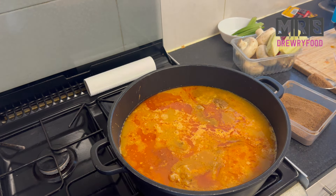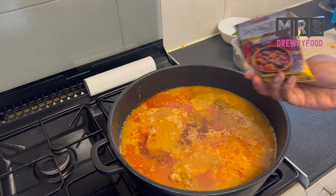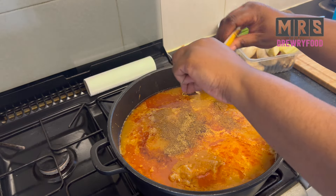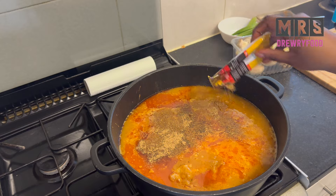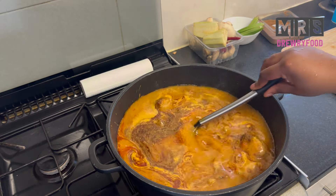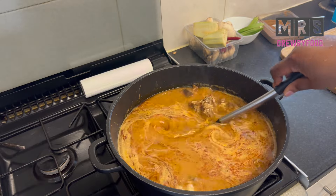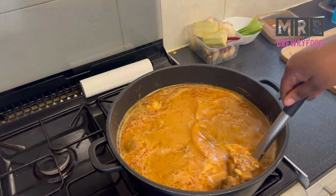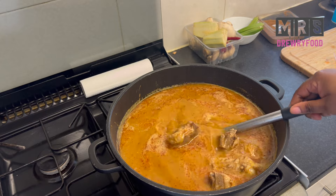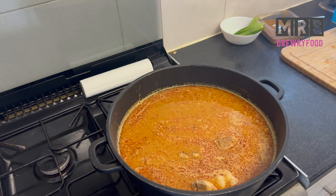For the seasoning I'm going to add food seasoning and also a bit more of my Sankofa soup seasoning. You can also add some salt if you want — whatever seasoning you prefer. Giving it a quick stir.